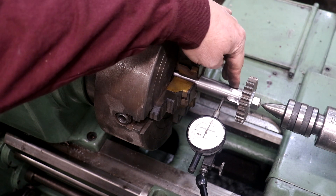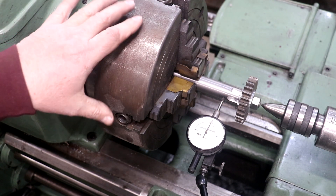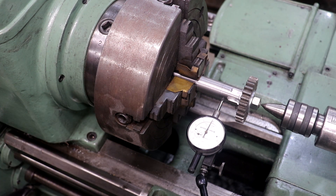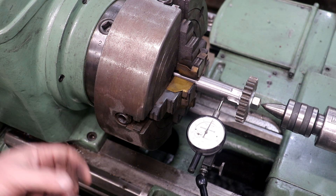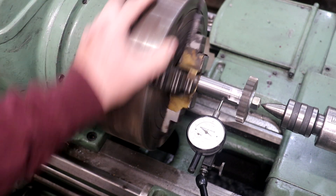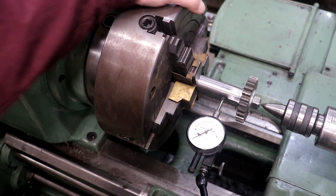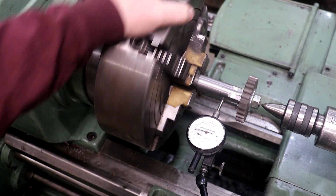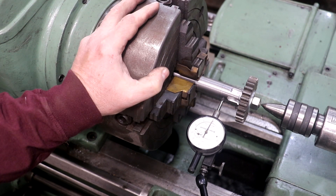I got my gear mounted on the shaft and we've gone over to the lathe. I've put this into a four-jaw chuck and I'm going to dial this in to get it running perfectly true. I could have thrown it into a three-jaw chuck, but it would have had a couple of thou runout, which is typically what you get with a three-jaw. In this four-jaw, I can dial it in and get it running a lot more true.